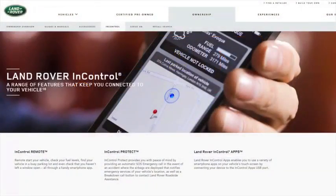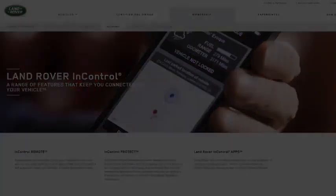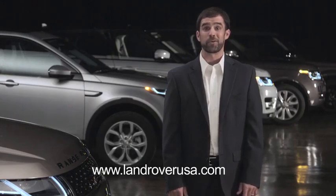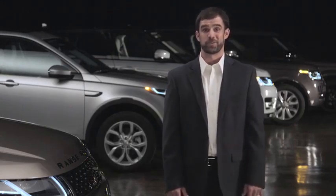For further information, visit the In Control Apps page on the Land Rover website, where you can find more information and a frequently asked questions section. For more information on your Range Rover Evoque, visit LandRoverUSA.com or contact your retailer.